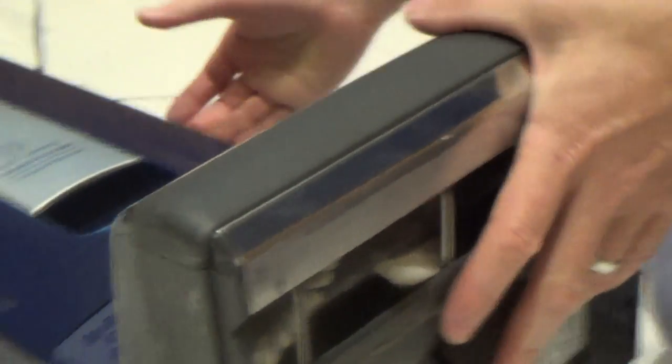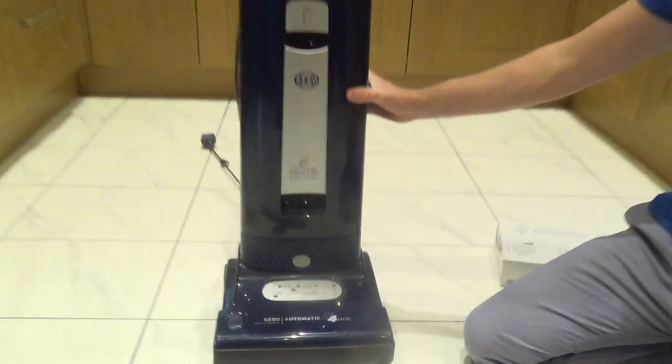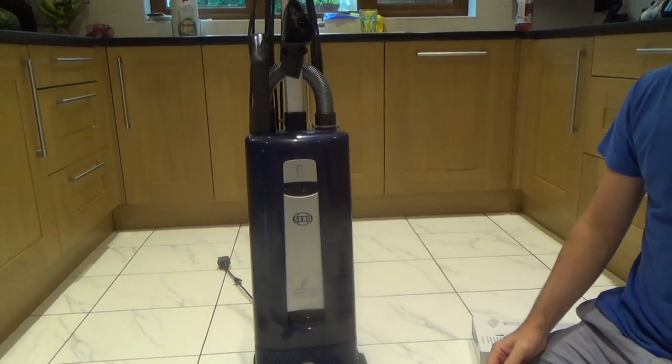And that's it — the brush is nice and clean and all your filters and bags have been done. Hope you find it useful, thanks for watching.